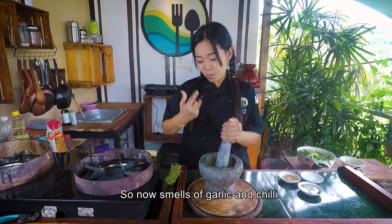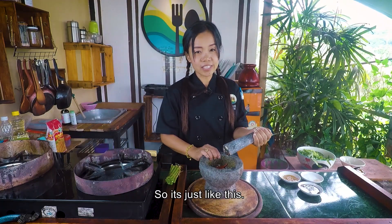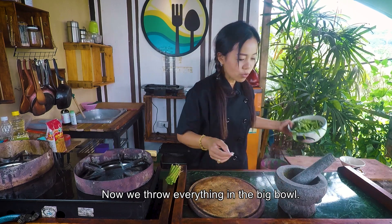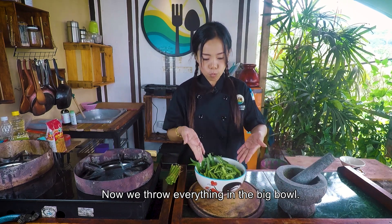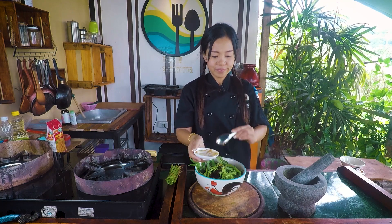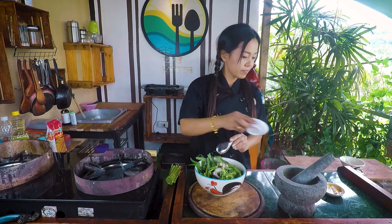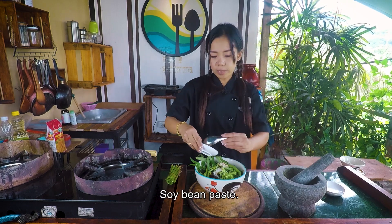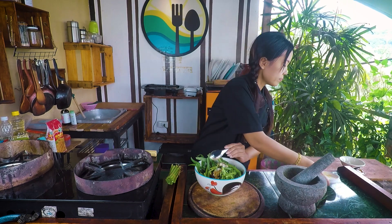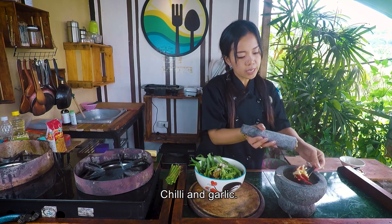You can smell the garlic and chili — just like this. Now we throw everything in the big bowl: oyster sauce inside, sugar and seasoning, soybean paste, and chili and garlic.